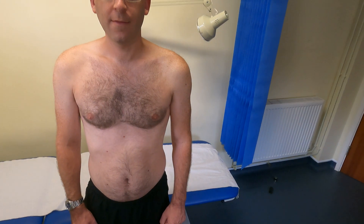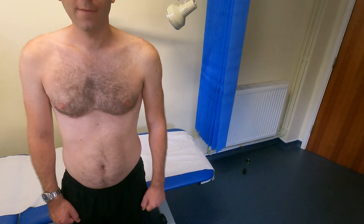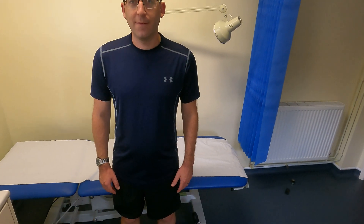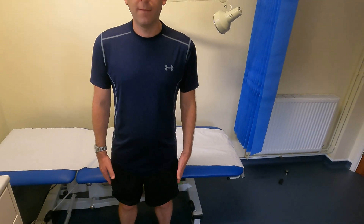Next, with the patient facing me, we'll go through the normal shoulder movements. At this point you can ask the patient to put their top back on if they feel comfortable, as they don't need to be fully exposed for the movement examination. I'm going to get the patient to perform movements with both arms so we can compare ranges on each side.